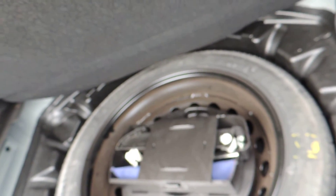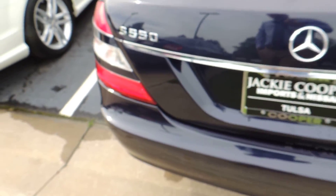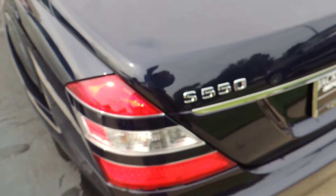The trunk looks good, could use a vacuum. There are some extra wheel lugs, a first aid kit, and a spare tire with all the tools. The trunk lid opens and closes well and looks good. Tail lights look good.